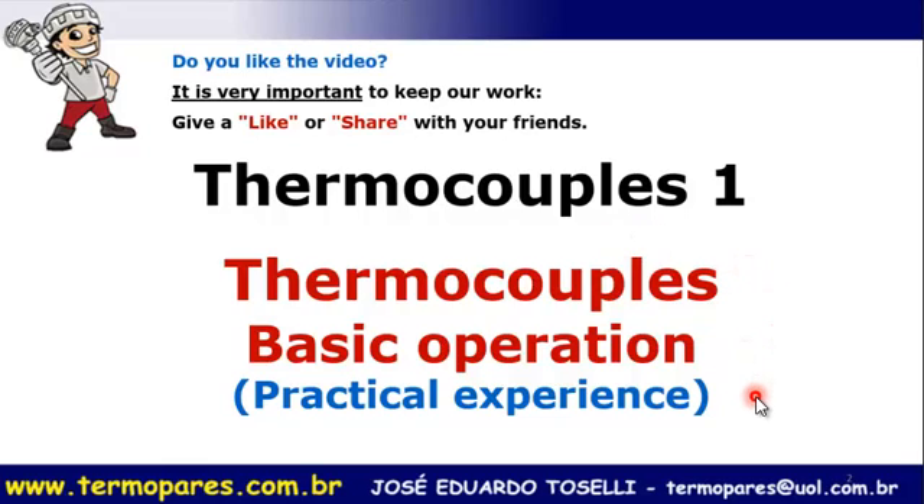Hello friends, my name is Eduardo Tozelli and I live in Brazil. I have been working with thermocouples for 13 years and I wish I could share my experience with others. I made this video in English so it can be accessible to more people. This is the first in a series on technical automation. This video covers the basic operation of thermocouples.